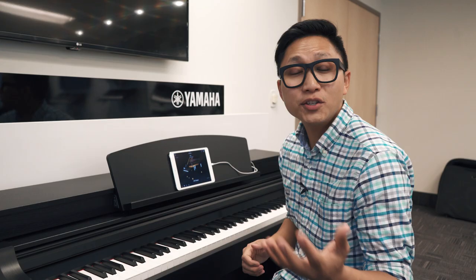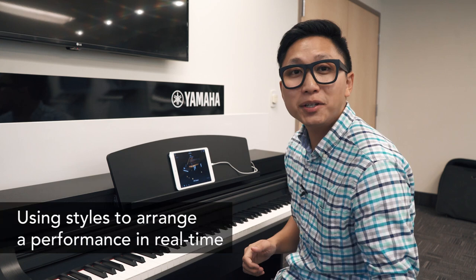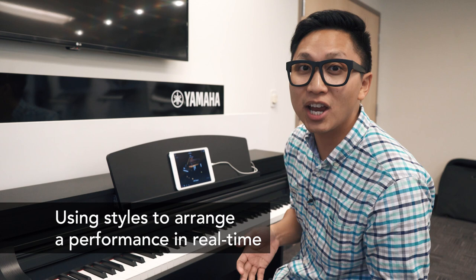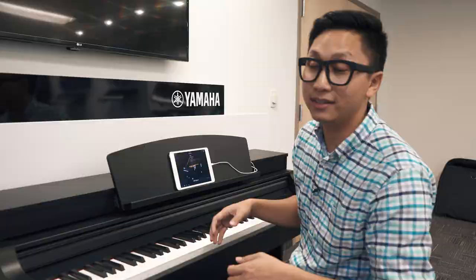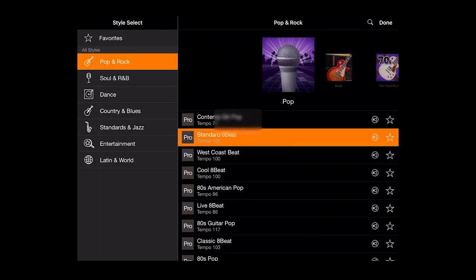If you like to compose or you just want to throw together a pretty impressive performance, it's really easy to do. Let's take a jazz standard like Somewhere Over the Rainbow. I can apply a style to this which will add drums, bass, guitars, and make it sound like I'm playing with a full band. So let's go into style, standards, and jazz, and we'll find traditional piano ballad.